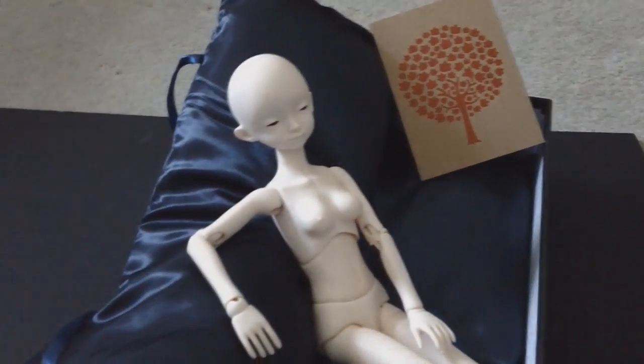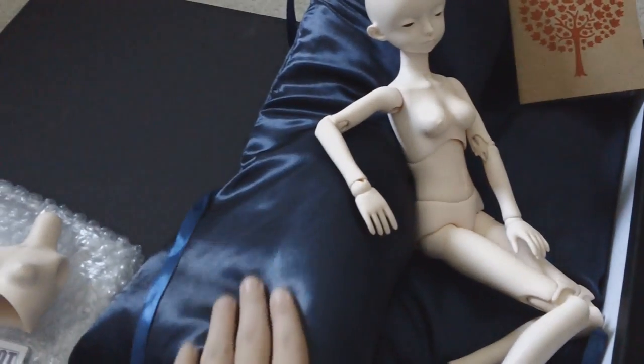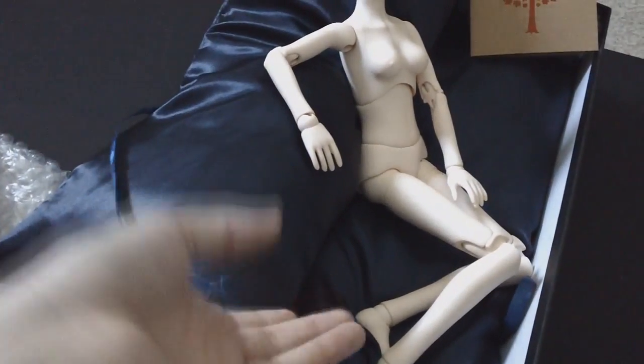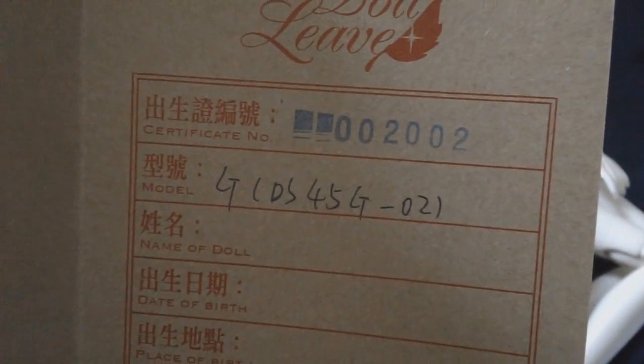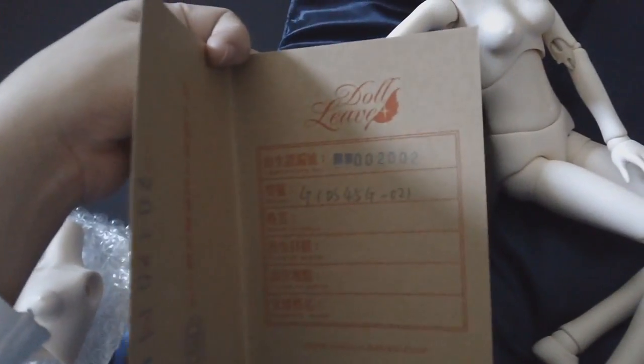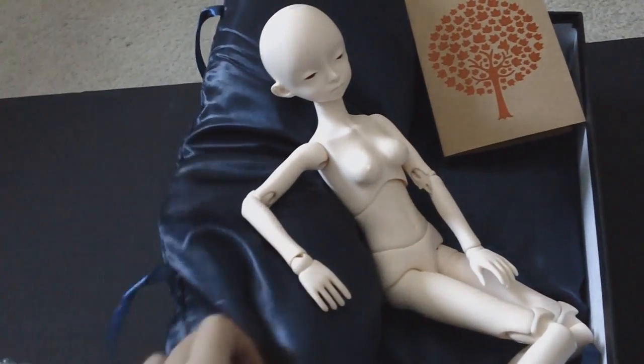As an added bonus, I thought I'd show you the awesome Doll Leaves pillow that comes with the doll — it's a beautiful shade of blue. There's also a little identification card, which is really pretty, and it has the certificate number, the model, and the stamped date. She is very comfy in this pillow!